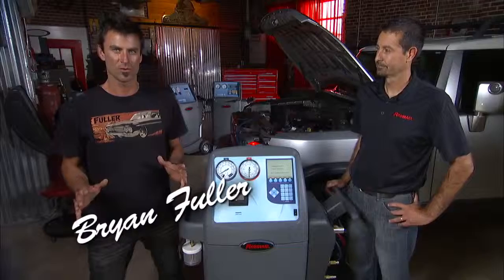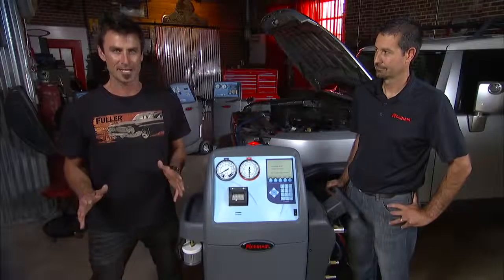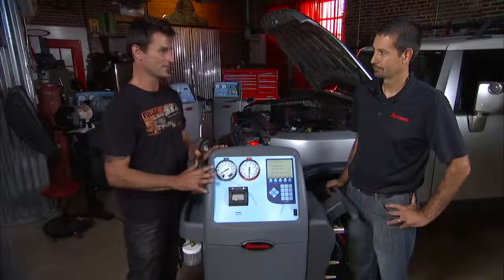You're watching this video, you know we're at the top of the line machine, the top of the top — the 34,988. This baby's got everything but the coffee pot built in.